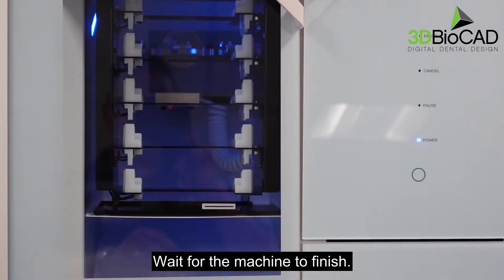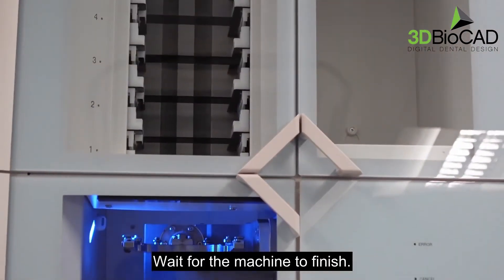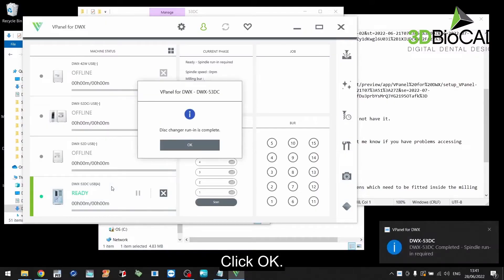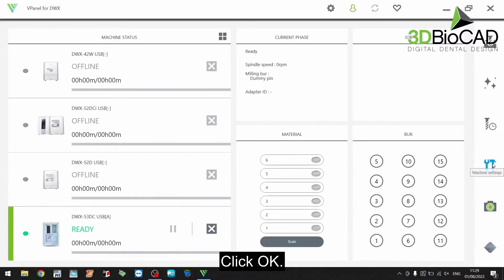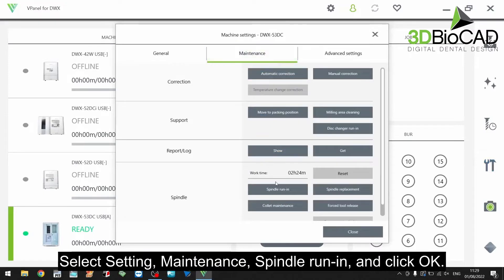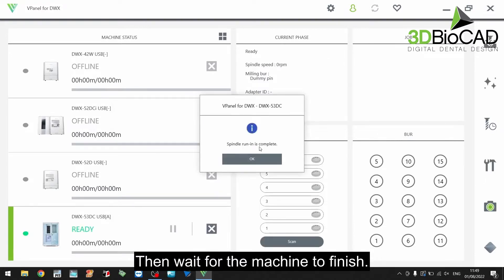Wait for the machine to finish, then click OK. Click settings, maintenance, spindle run-in. Click OK, then wait for the machine to finish. Then click OK.